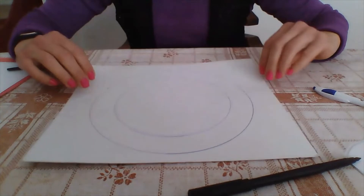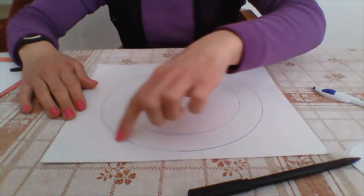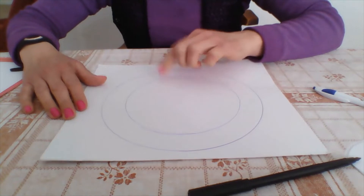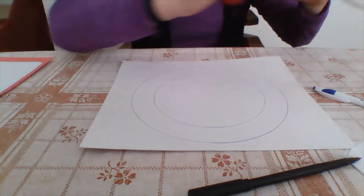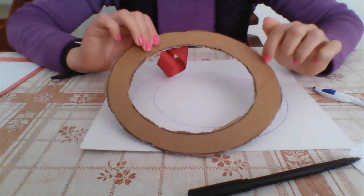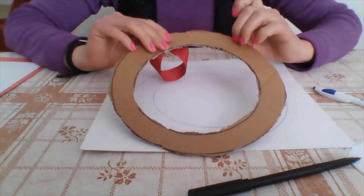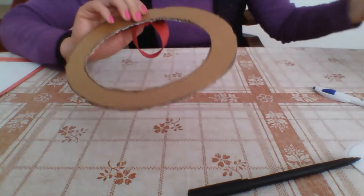Once you have these two circles, you are going to cut all the way around the outer circle and then cut the center piece out as well. When you cut that out, you should have a ring shape. This cardboard is a lot thicker — I got it from a computer box — but you can use either type.